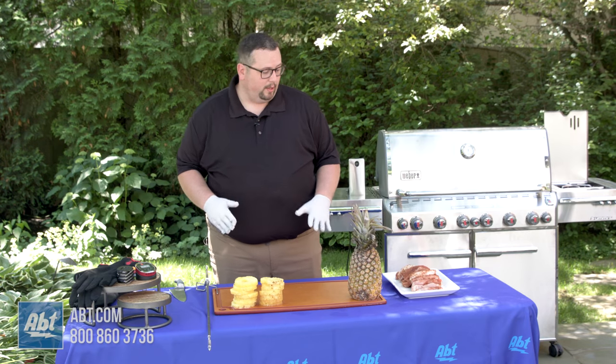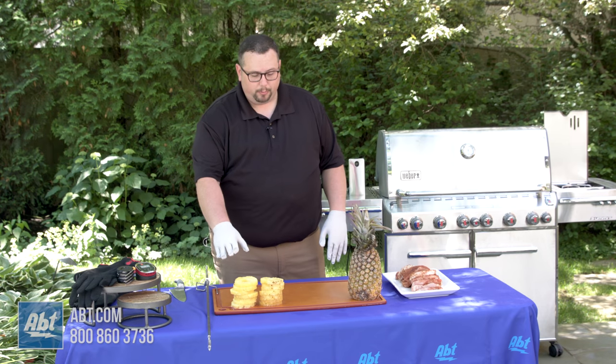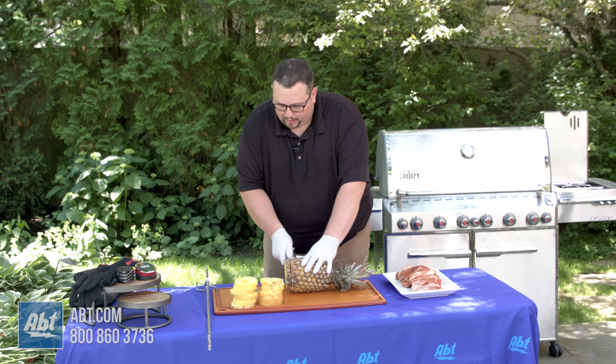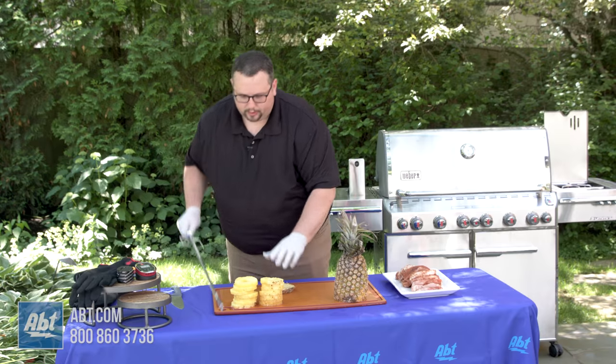So what we're going to do today — we have our dry rub pork here, already got it all ready to go. I have two pineapples completely cored and ready, and then I'm going to take this pineapple here. We're going to cut just a little bottom slice off the bottom, and we're going to start building our rotisserie now.